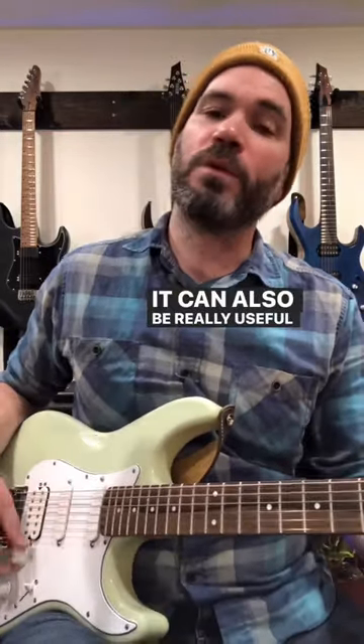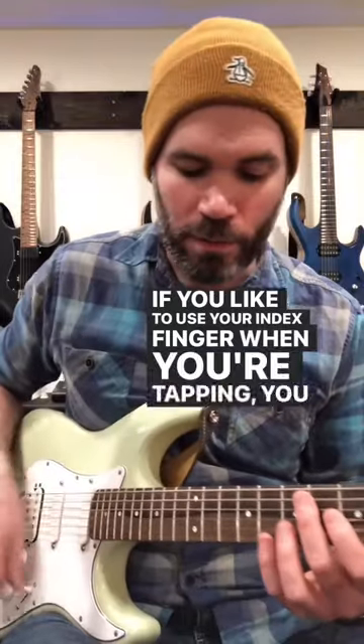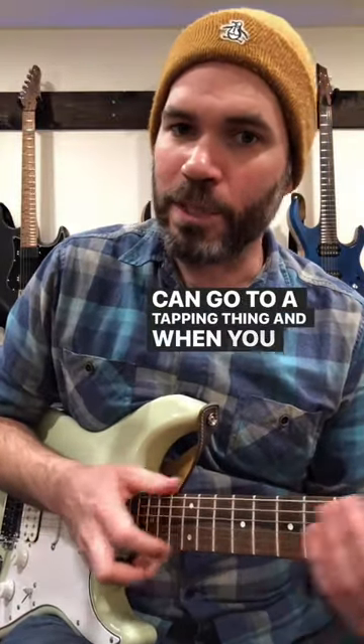This can also be really useful for tapping. If you like to use your index finger when you're tapping, you can go into a tapping thing, and when you need your pick back, you bring it back.